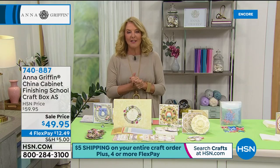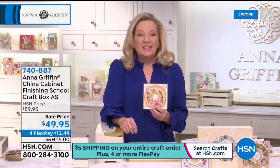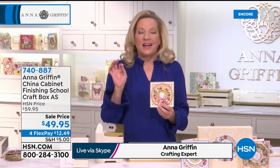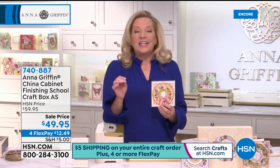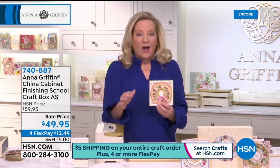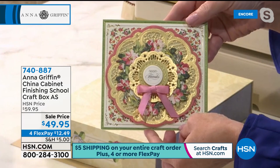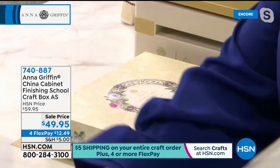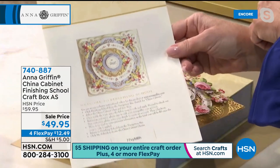Let's go to Atlanta, Georgia and join Anna Griffin. Happy New Year, welcome! It's our 11th anniversary on HSN today — happy anniversary! Finishing School is a year in. We've done a lot of amazing things in the last 11 years, and I would say the highlight has been launching Finishing School, which is our learning curriculum — an online curriculum — but on HSN we've made specific craft boxes on auto ship.